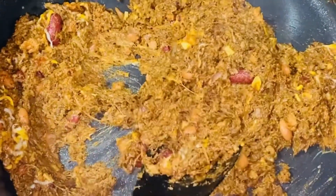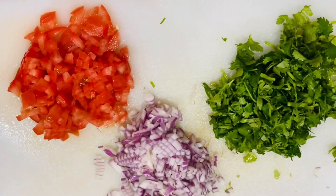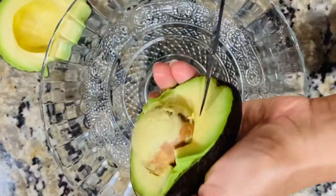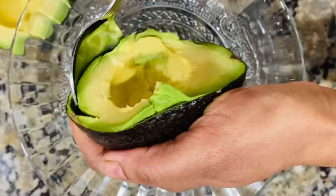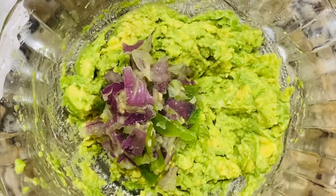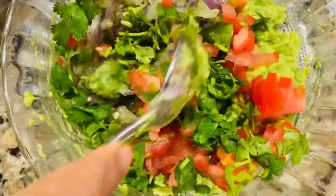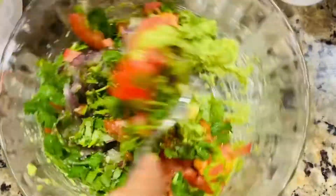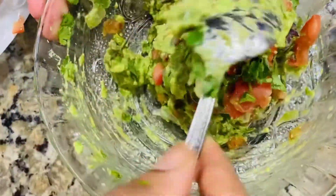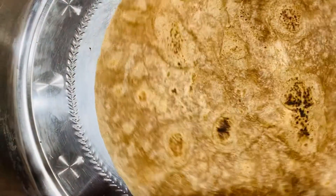Now I am ready to mix it with cheese and hot sauce. I will mix it with the hot sauce. Now we will put it in and press it together. Now we have to make the guacamole ready — it is a Mexican specialty.